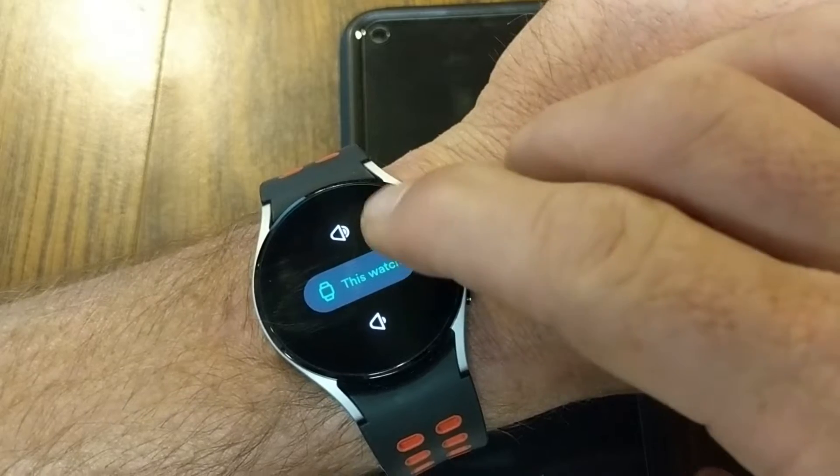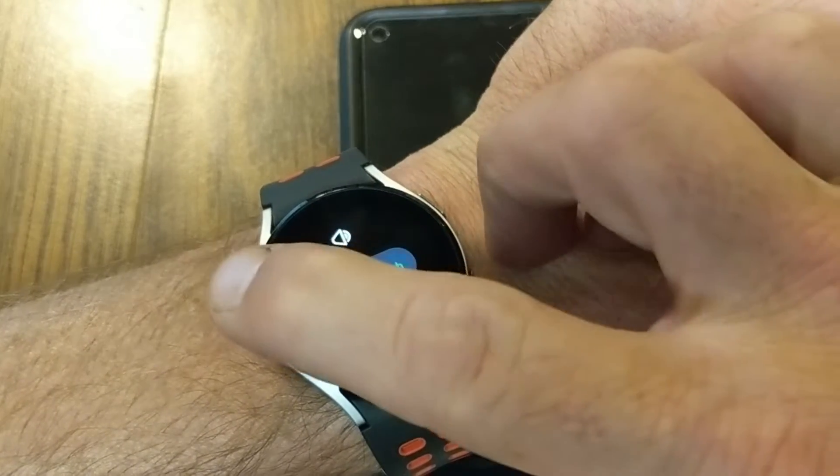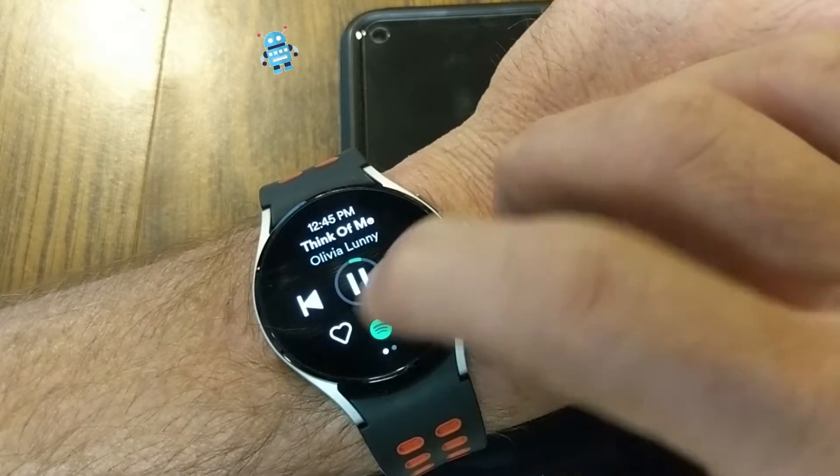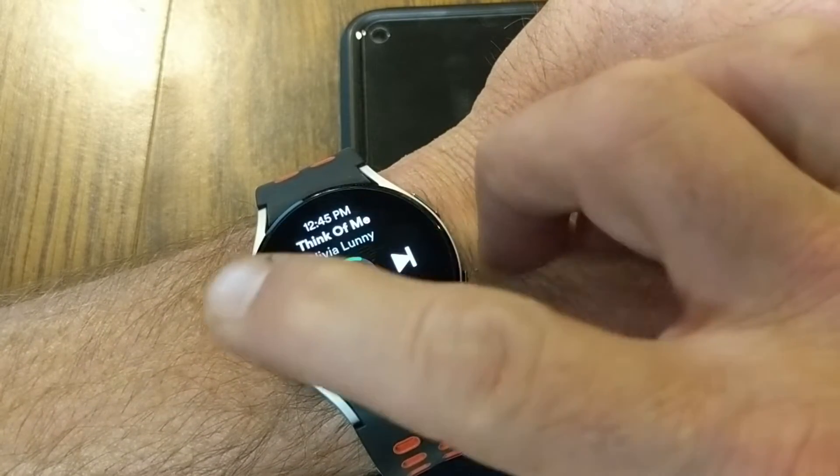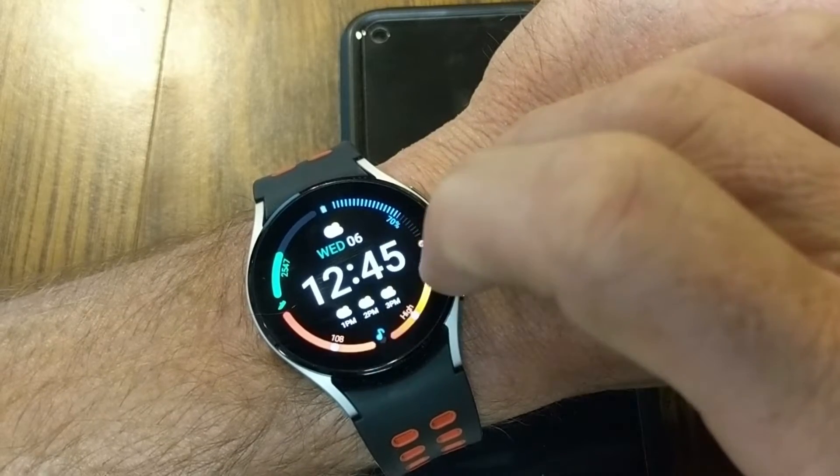Tapping the watch, you can see I can raise or lower the volume and I can also skip tracks.